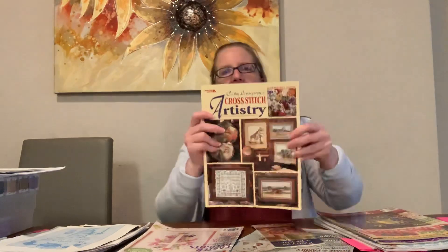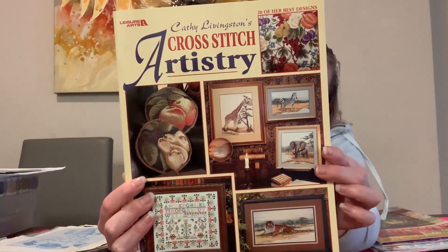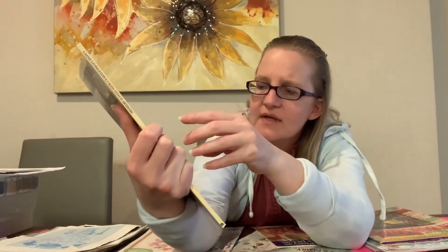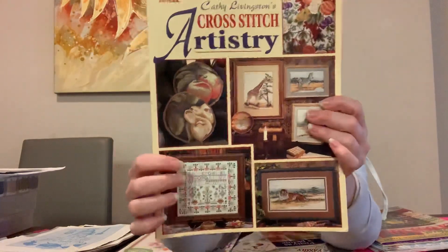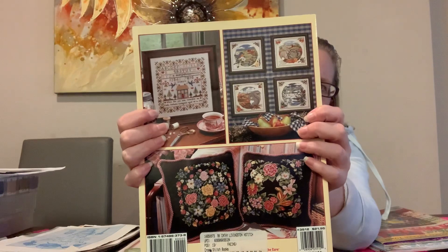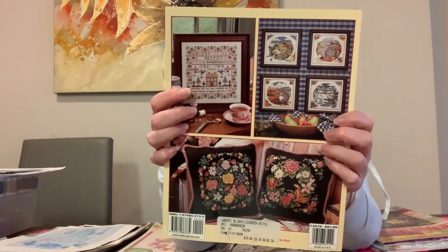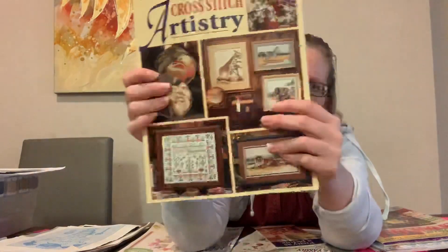I want to show you this book — Kathy Livingston's 'Cross Stitch Artistry' from Leisure Arts. It has animal designs and samplers. I feel like I've seen some of these animal pictures before — I think I've seen the tiger in one of the Facebook groups I'm in. There are some nice samplers in here too. I also have some magazines but I won't go through those until I'm actually stitching something from them.